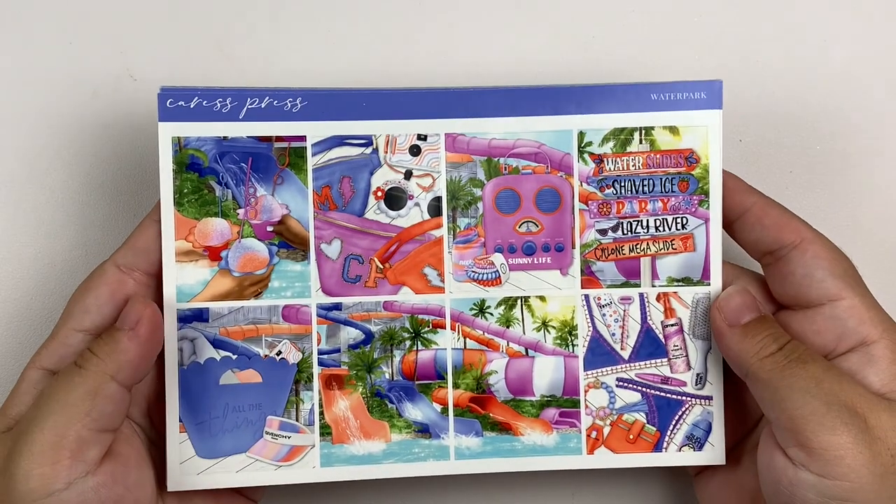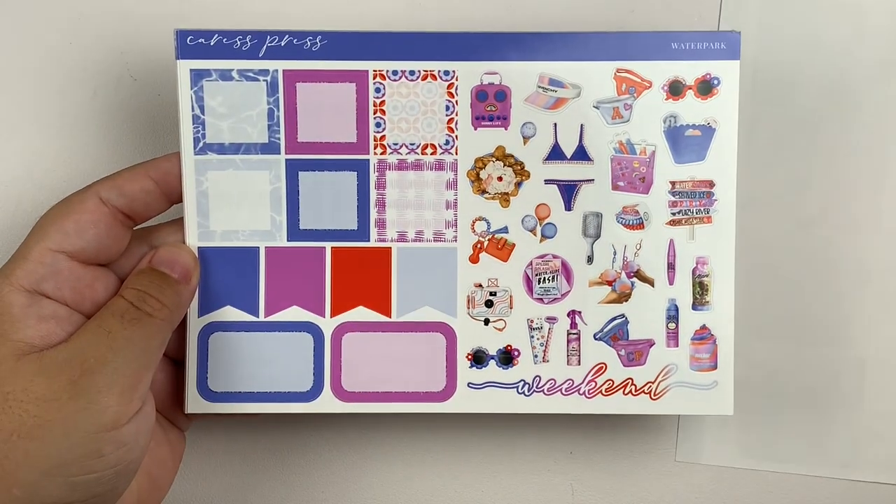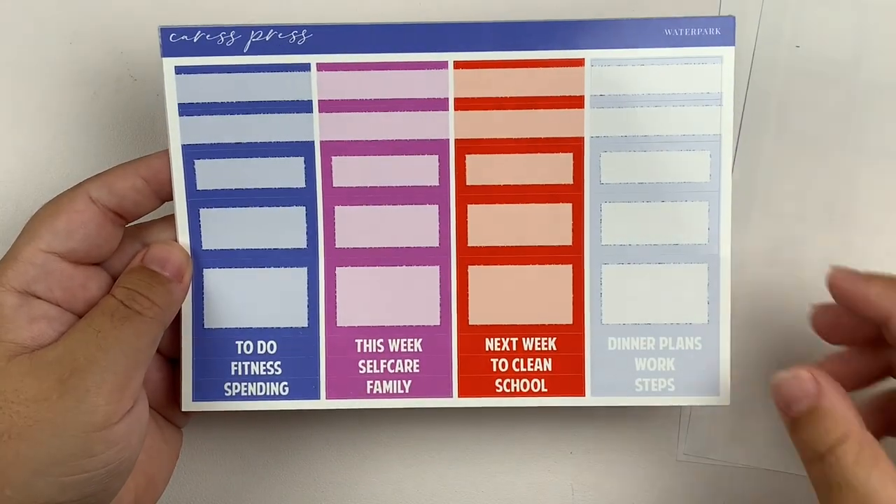I'm just going to go ahead and get started with the first full week of July, which is the 3rd through the 9th. This is obviously the week of 4th of July. I've decided not to use a 4th of July kit this year. I'm just not really in the mood to celebrate America, but I am still using a kit that I feel like is a good 4th of July alternative because of the color scheme, and that kit is Waterpark from Caress Press, which features exclusive artwork. I about died when I saw this kit. It is utter perfection.